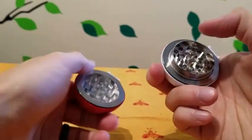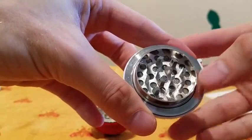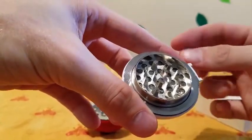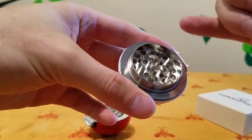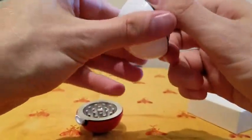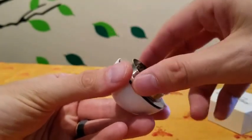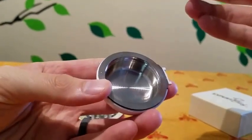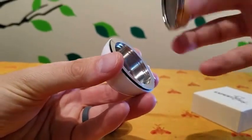As you can see here, there is a very nice thin grading, so when you're grinding up your herbs you're going to get a very nice thin grind before it drops through into the catch. To access the catch, you simply unscrew here, and there's a nice open bowl for you where all your herbs will be.